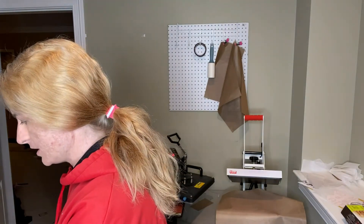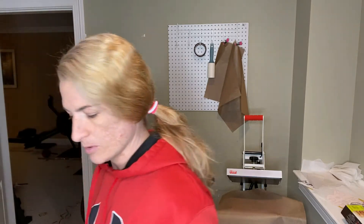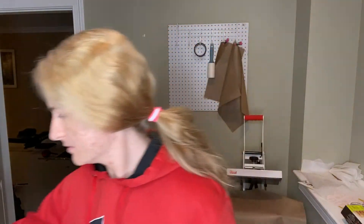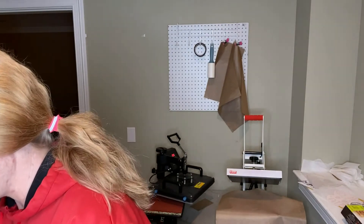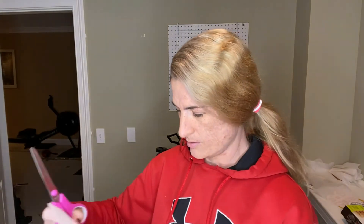What you're going to do is exactly like you normally would for any other sublimation. Technically, you don't have to cut it, but I do just because I want to make sure I get the whole image on there — I did print it a bit bigger than what I wanted. So we're going to just do a little rough cut here.